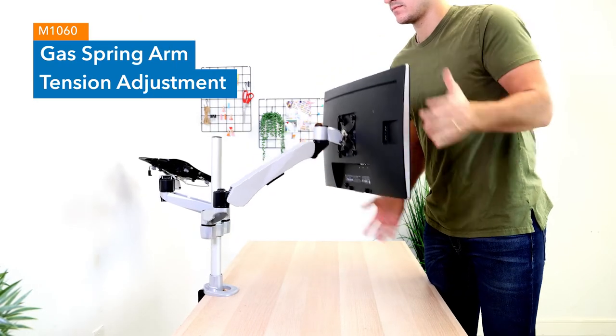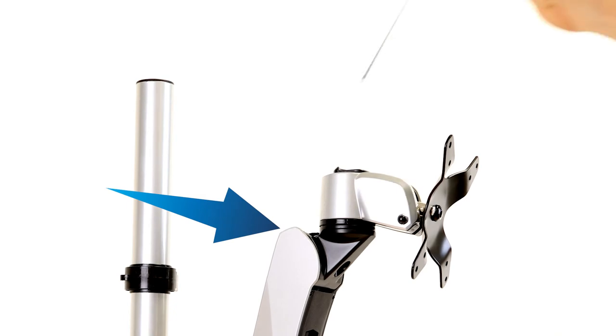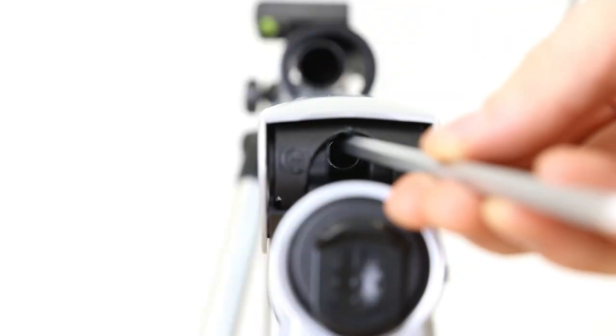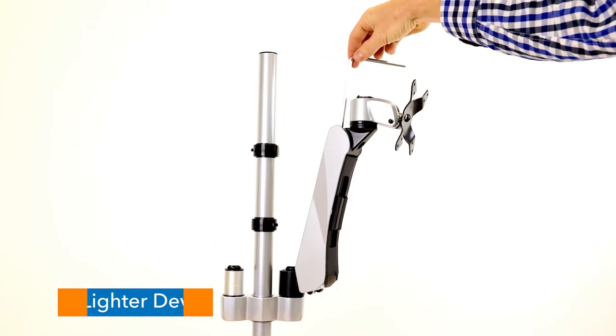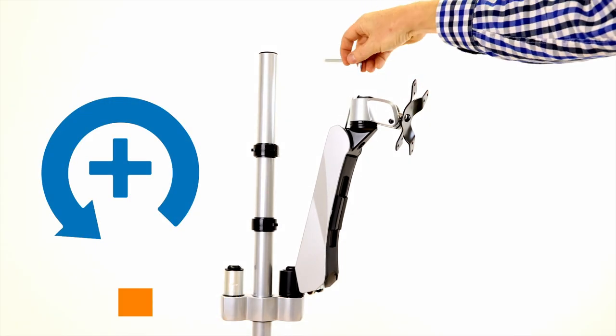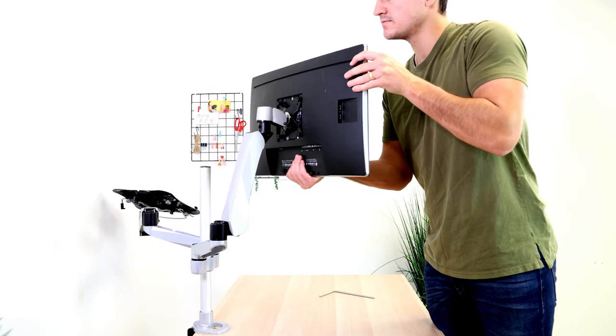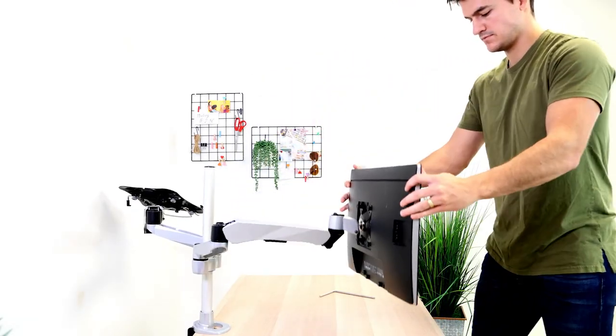Troubleshooting. Gas spring arm tension adjustment. Locate the adjustment towards the top of the gas spring arm. Insert the provided Allen key to adjust. Rotate the key clockwise to decrease the tension for lighter devices, and counterclockwise to increase the tension for heavier devices. Continue to adjust until you have reached the desired tension.